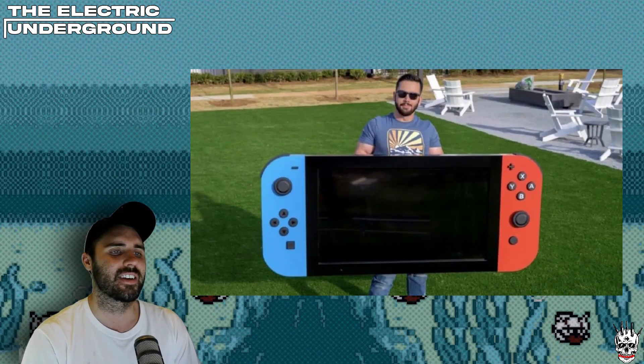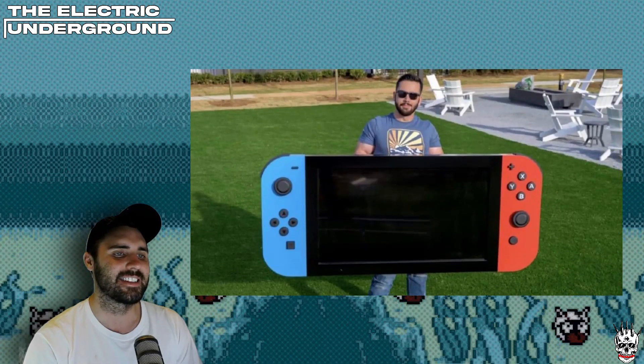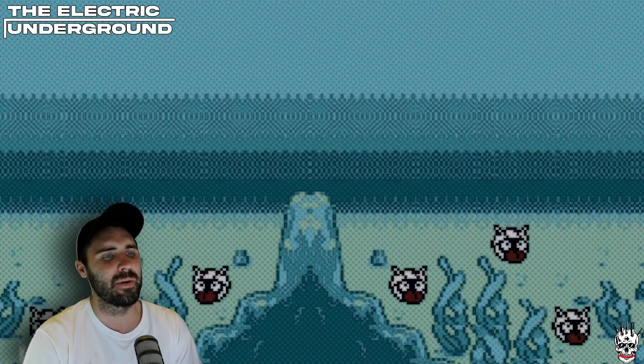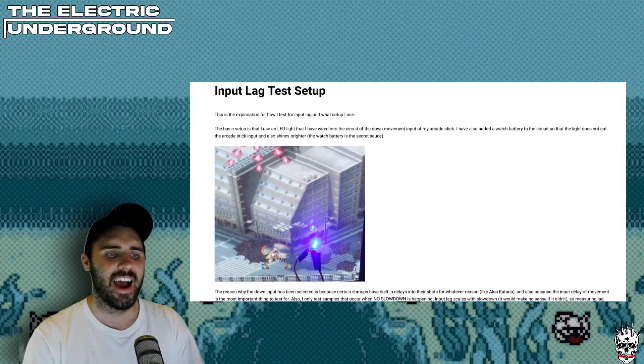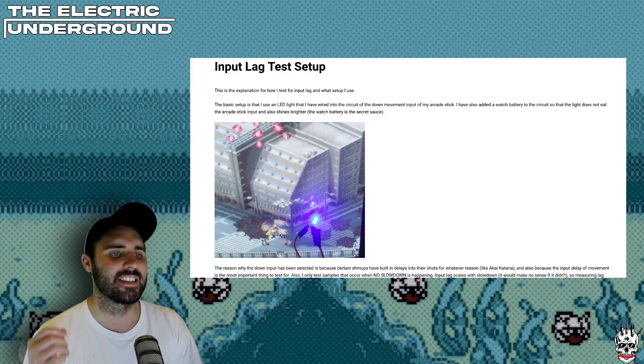In a recent video on this channel, I discussed the Cotton 2 re-release and its insane input lag. A lot of people in the comments were asking: how did I measure the input lag? Was I playing in docked mode? Was I playing in handheld mode? Isn't handheld mode less laggy than docked mode? Isn't using a Bluetooth controller less laggy than directly wiring to the dock? What is the best way to play the Nintendo Switch when it comes to input lag? I'm going to be presenting my findings here in this video.